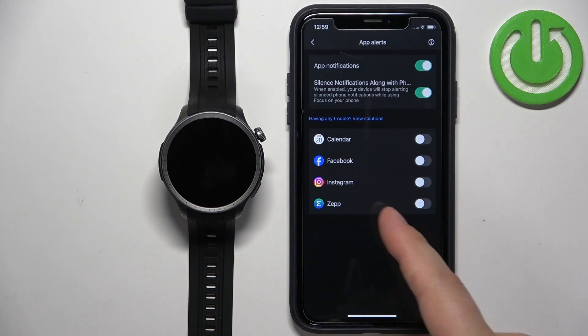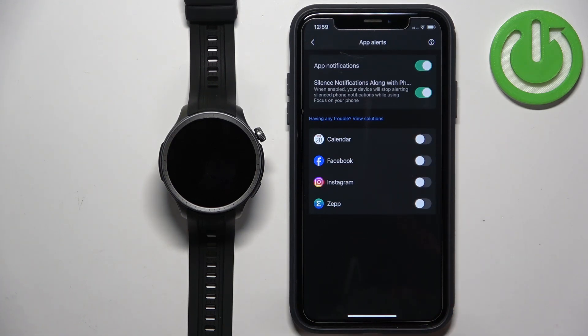We have only four apps right now. This list will fill in once you receive notifications from an application — so for example, if I receive a notification from WhatsApp or Discord, that app will appear right here on the list.